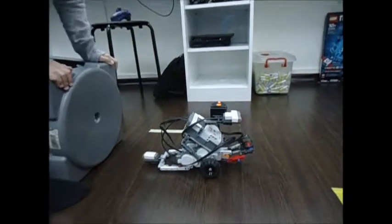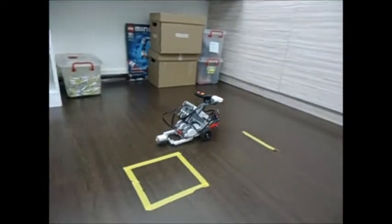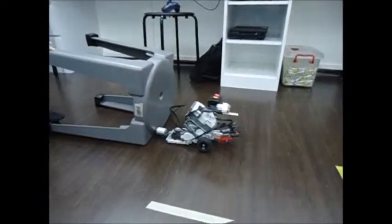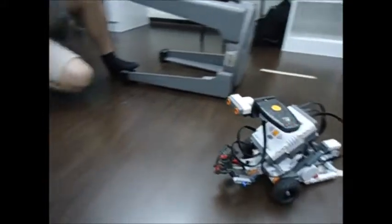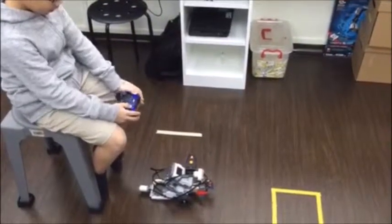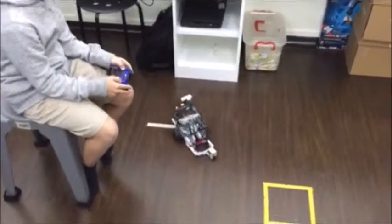This is the demonstration for the automatic mode for this ShooterBot. This is the PSP 440's robot. It shoots.